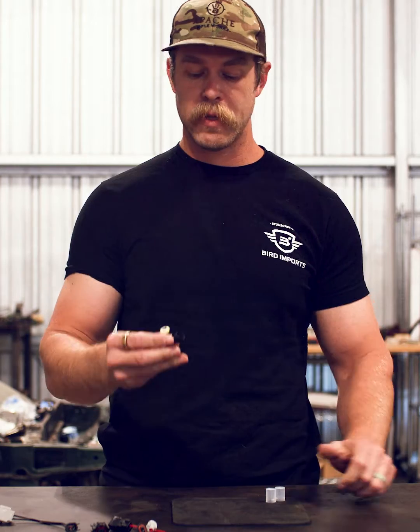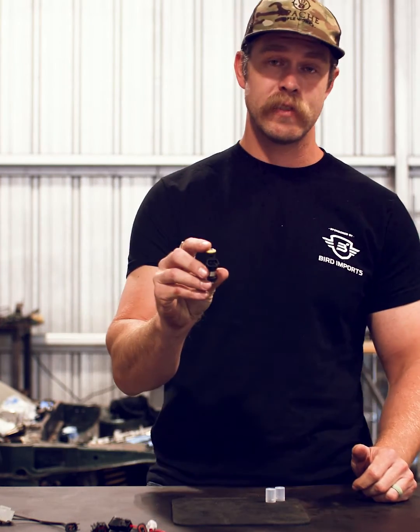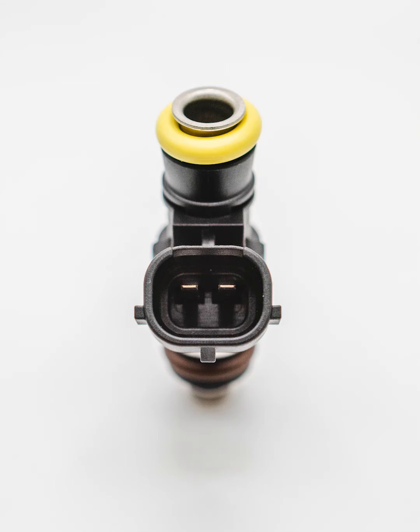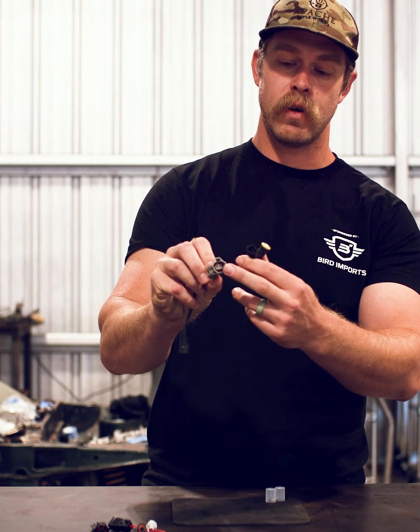A really popular one that is actually much older, but stays popular because of its prevalence in the Bosch 2200cc injectors, is Denso — also known as Sumitomo. This is most easily identified because it has three clip provisions on the outside, and when you look at the male side of the plug, it will have a rubber O-ring inside and the release ring is located at the 12 o'clock position.